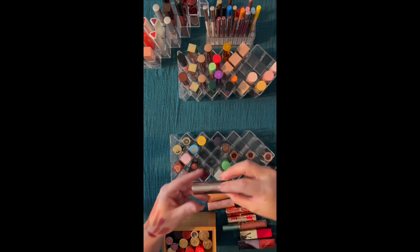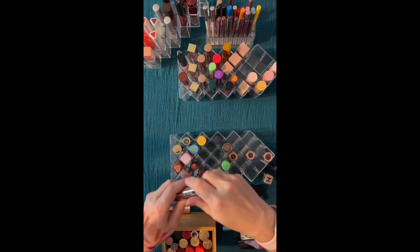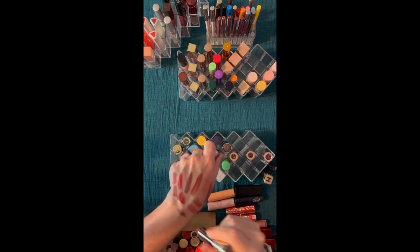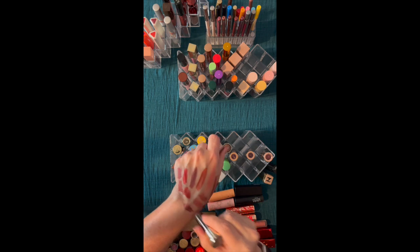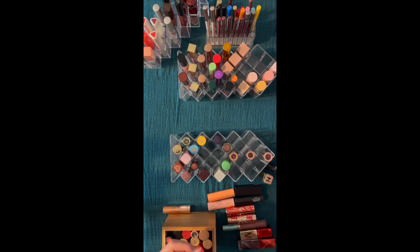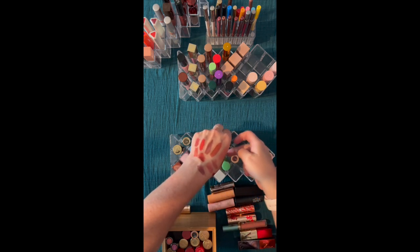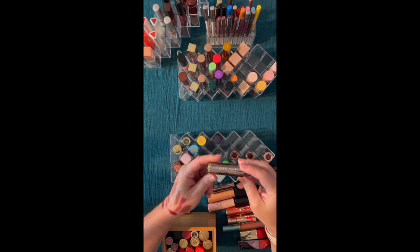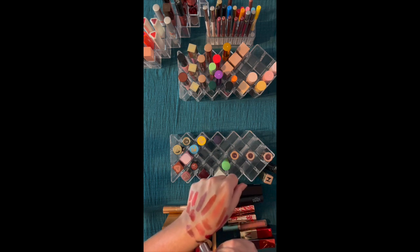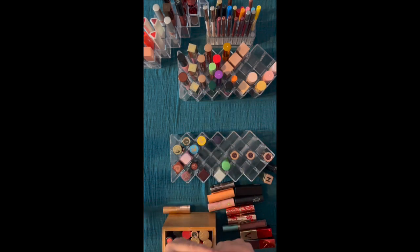Now these are from Urban Decay — the metallic ones that I really liked. I ended up decluttering a number of these because I felt they were aging out. This one still smells good and I really like the way it looks, but I do need to check these for aging purposes. That metallic though — I don't find metallics all the time that I really love. When I found them, it's like a berry metallic and a more red metallic. We're going to look at those.